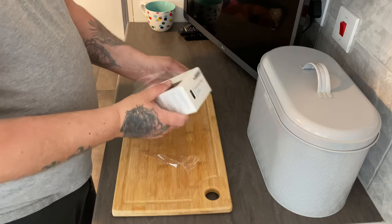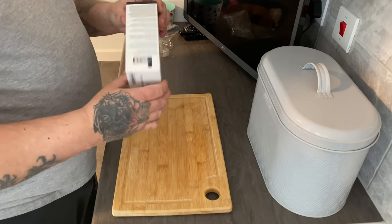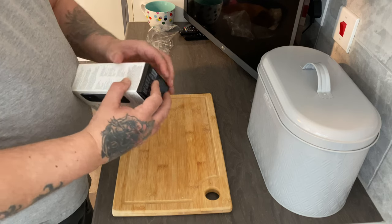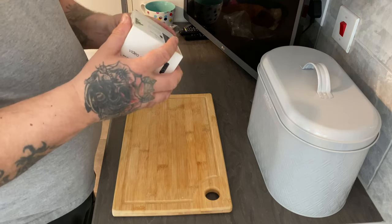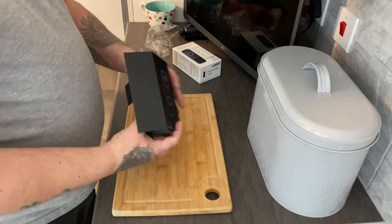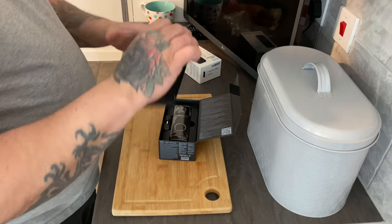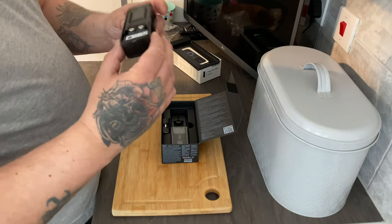The reason I got a Blink one instead of a Ring one is because I've already got the Blink setup — I've got two outdoor cameras and two indoor cameras. I've also got the Alexa system: I've got a couple of Echo Shows, one in the kitchen and one in the bedroom, and two Echo Studios in the front room. When you press this doorbell you can get it to trigger your Alexa speakers, which is why I chose this doorbell.